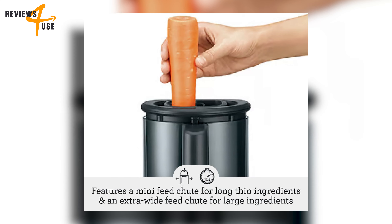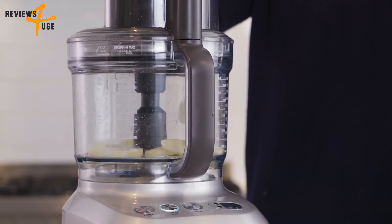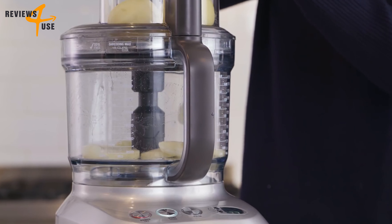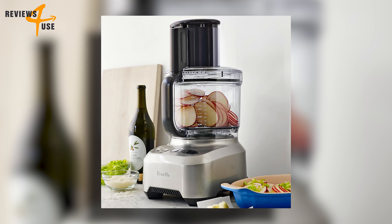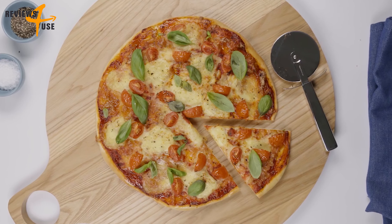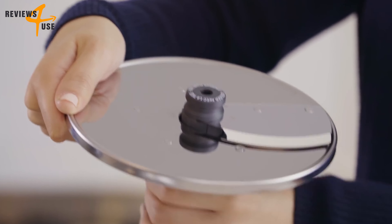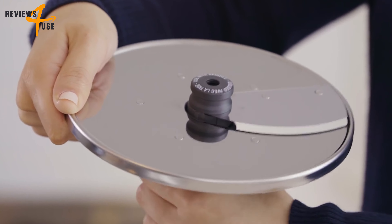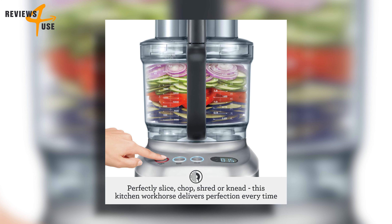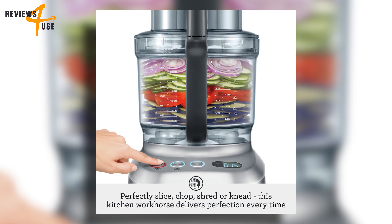This device comes with multiple feed chute options. The extra-wide feed chute cuts longer slices and makes processing faster and easier, while the mini feed chute prevents long thin ingredients like carrots from tipping over during slicing. The variable slicing disk is another feature that sets this appliance apart.